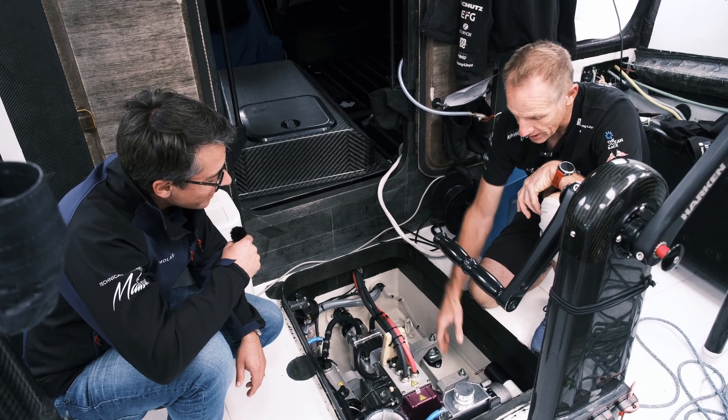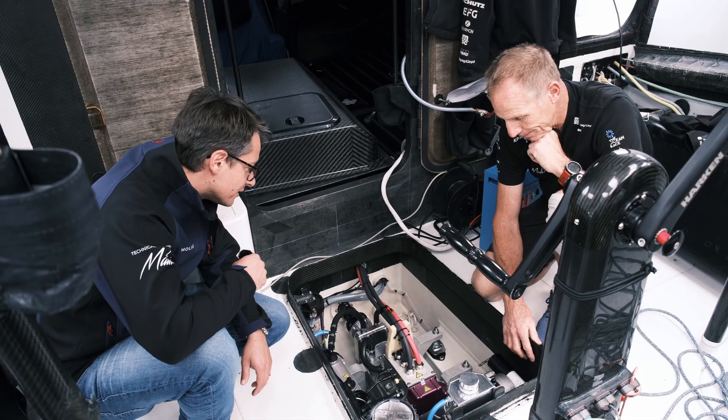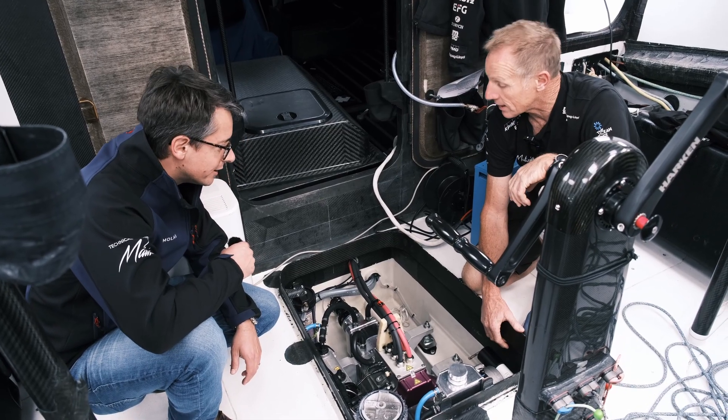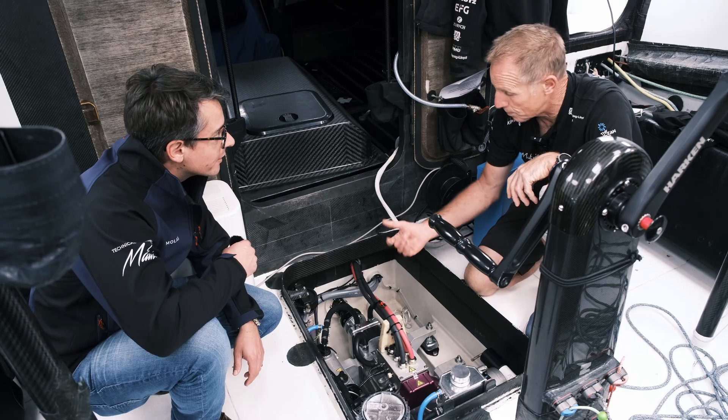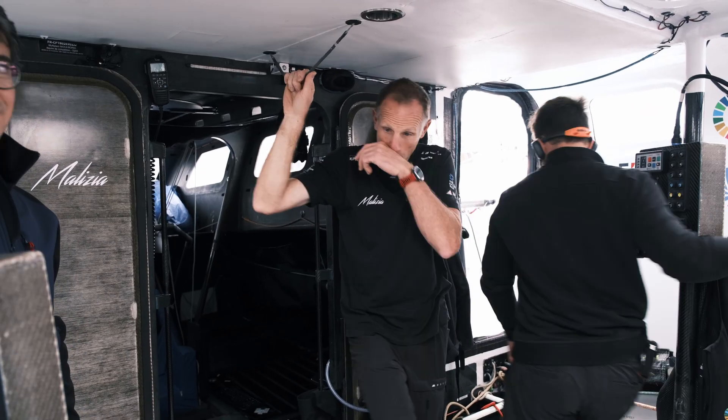Here we've got the desalinators — the two of them. That's what these little units are. They create drinking water. Exactly. It's done just purely through desalination — energy. I can't see our panel anywhere. Where do you start and stop the generator?